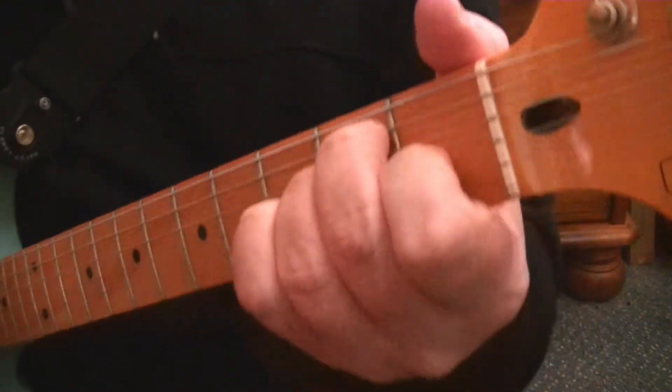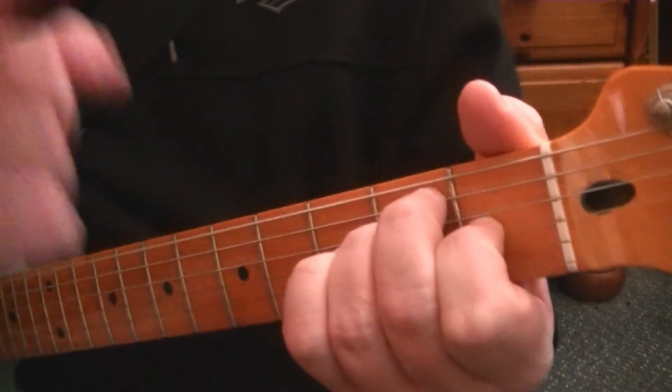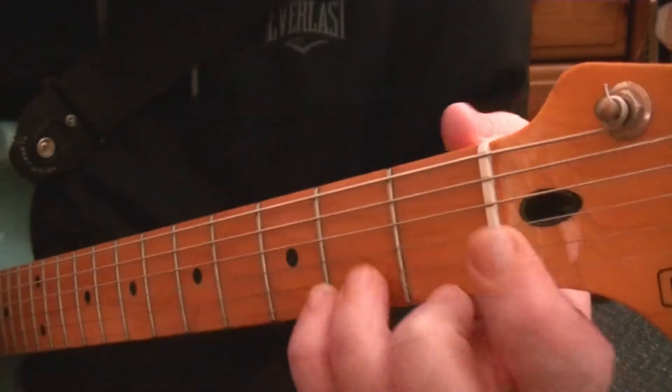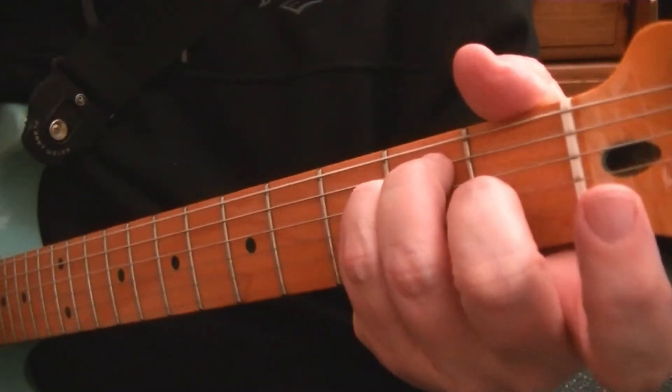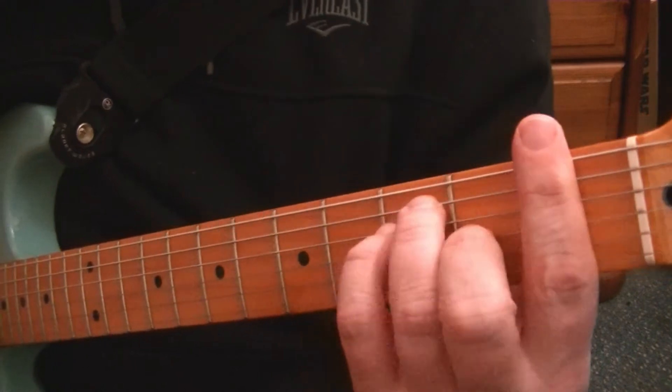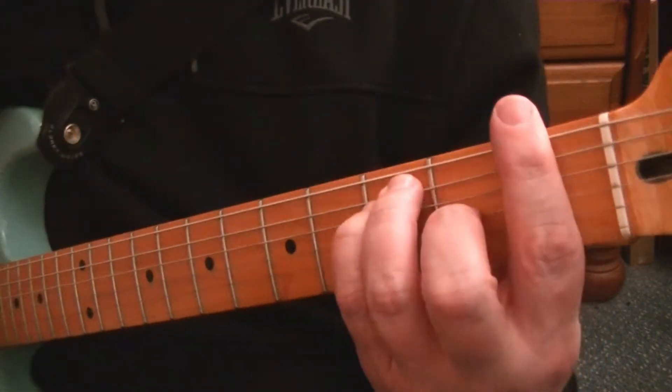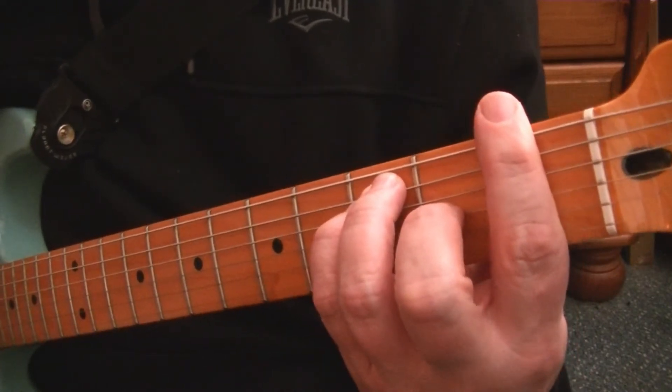You know your E chord on the guitar. This time, I want you to play it using these three fingers — forget your first finger doesn't exist for the moment. That's an E chord. If you slide it up one fret and bar at the first, so that's a bar with the E chord shape, that is now F.